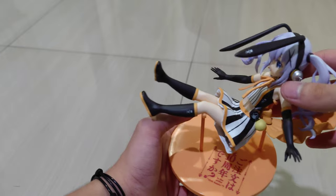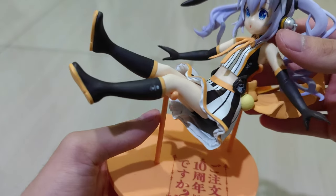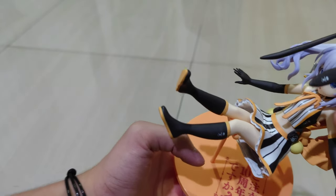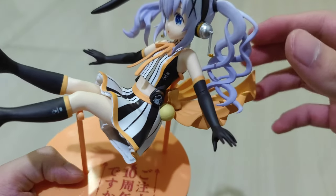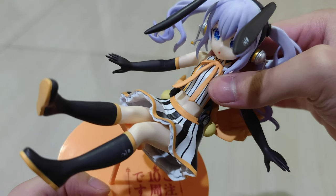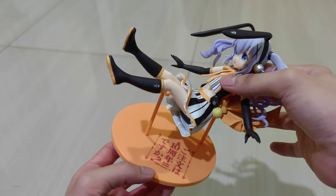This is her on the stand — really cool! The stand doesn't actually pin her down; instead, the support under her armpit holds her in position, so you don't need to worry about her falling over on her own. She looks really good from the base.